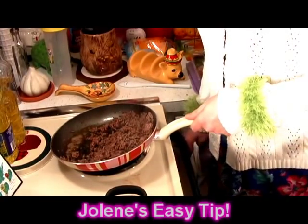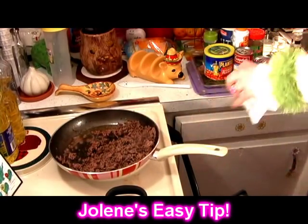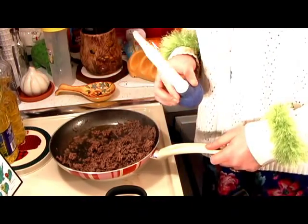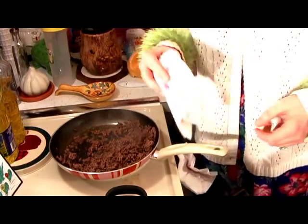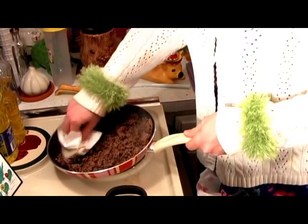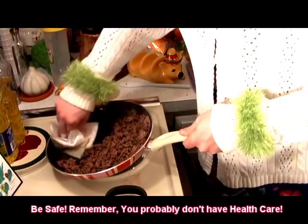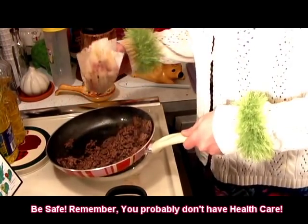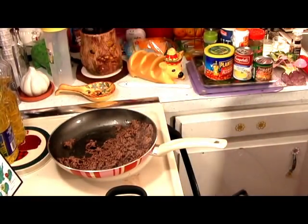Now at this point, go ahead and take some of the grease out if that bothers you. It really doesn't bother me, but I get comments all the time — 'Jolene, you left all that grease in there.' You can use one of those dollar store sucky things, but I really just like to use some paper towels and be very careful. It just soaks up all the grease right there. You can even pat it to make it even healthier if you want. That takes care of the grease problem.